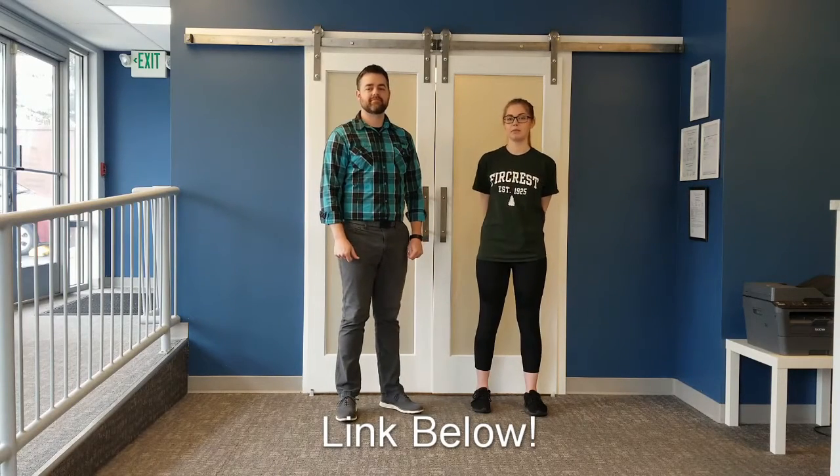Welcome to Sound Balance Physical Therapy. I'm Dr. Jonathan May and I'm Melanie. We're creating a new series of videos which highlights the exercises in our home exercise program book, and you can find a link to that book in the description below.